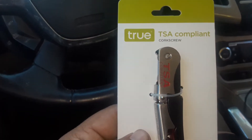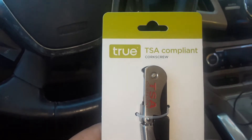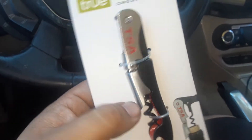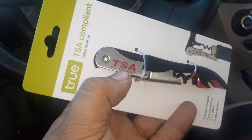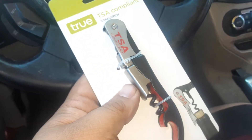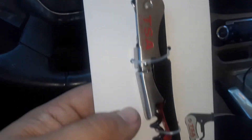We have a true TSA compliant corkscrew — that's stupid, look at it. It's literally called TSA compliant. That means you can bring it on a plane though, isn't that what it means?